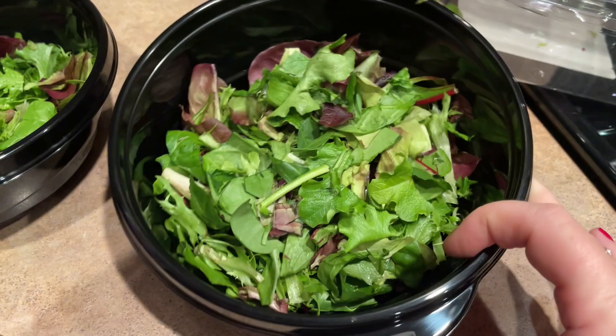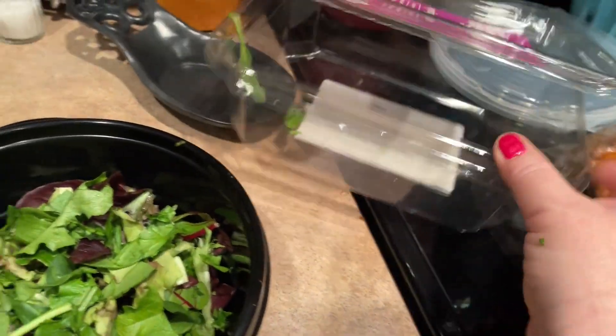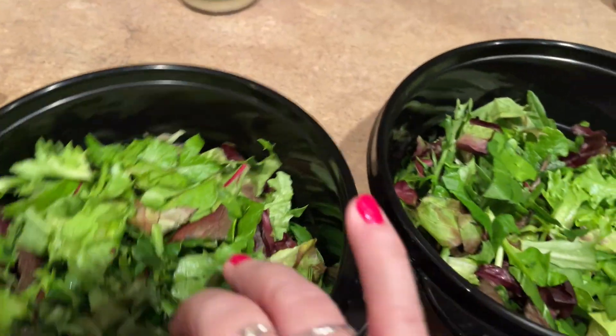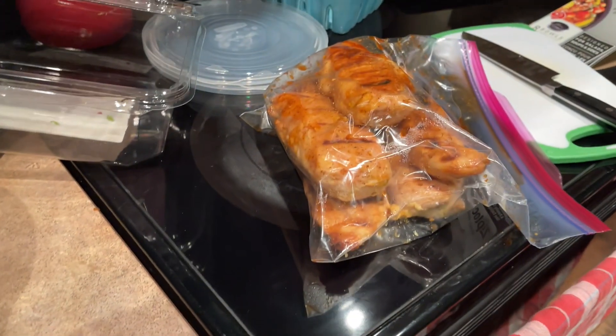I just finished chopping the lettuce. I went ahead and finished the bag off — come on, what else am I going to do with that? So three lunches' worth. Now I'm going to cut up some chicken.